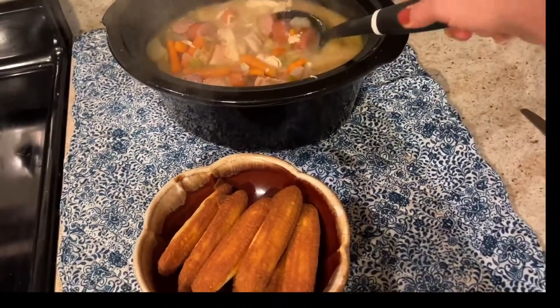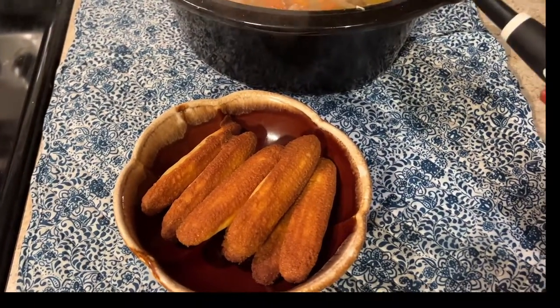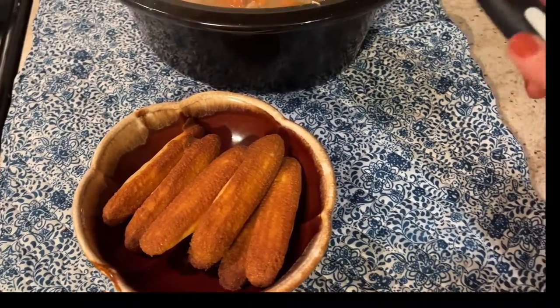I'll get that soup recipe posted as soon as possible, Lord willing. It's not even fall yet, y'all, and I'm already craving all of these soul-warming soups. Oh, they're so good.